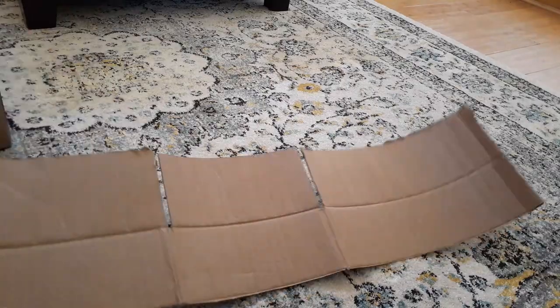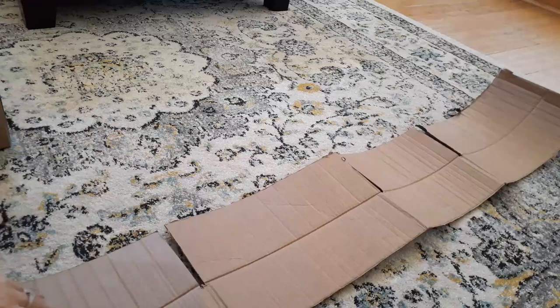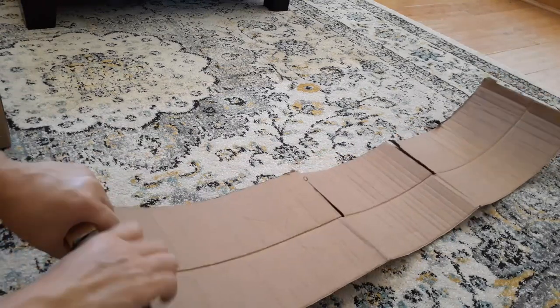With my first box I went ahead and cut off about a third of it — you can see it's just an Amazon box. I cut off the bottom flappy part and then rolled it so you can see how it makes the round shape.